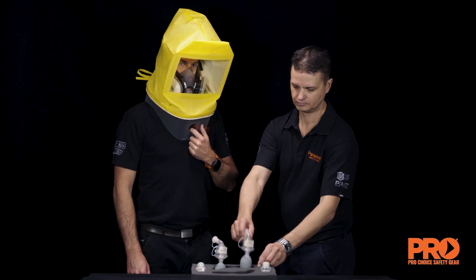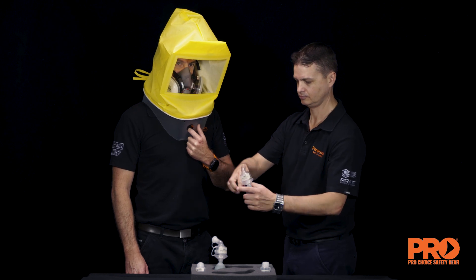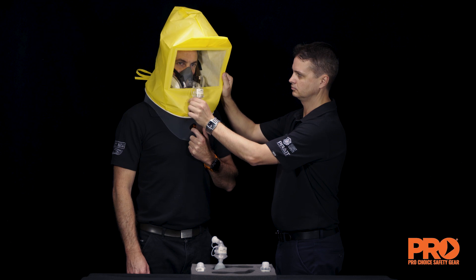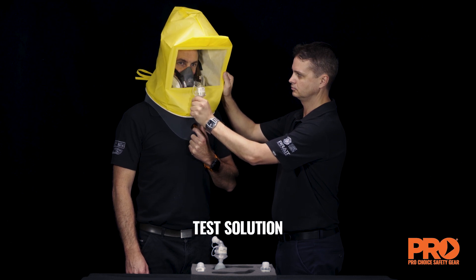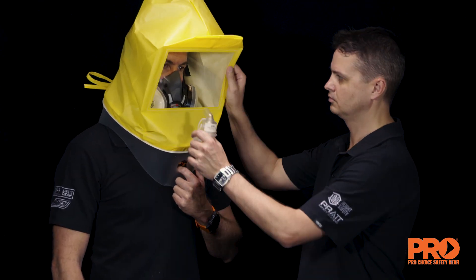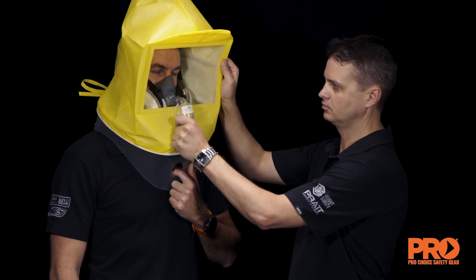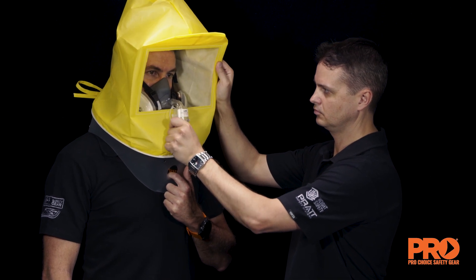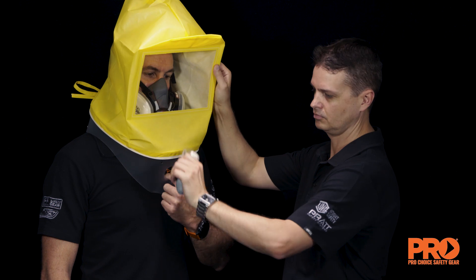Fit test. Have the test subject don the respirator and perform a fit check. Have the subject put on and position the test hood as done with the sensitivity test, and breathe through their mouth with tongue extended. Using nebuliser number two with fit test solution two, inject 10 squeezes, fully collapsing and allowing the bulb to expand fully on each squeeze.